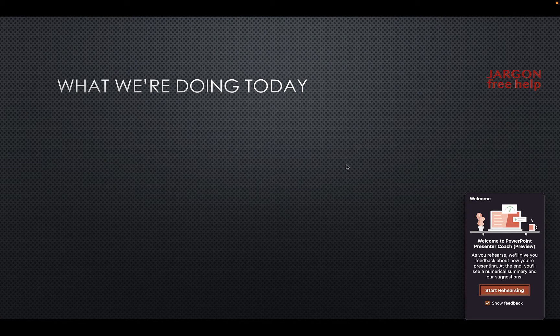When it starts, it tells you what it's going to do. Over here it's got 'Show Feedback' — I want that. When I start rehearsing, it's going to listen to the pace, whether I use 'um,' repeated words, and it'll also work out if I'm just reading from the PowerPoint. So let's give it a quick go and start rehearsing.